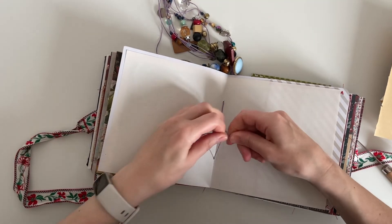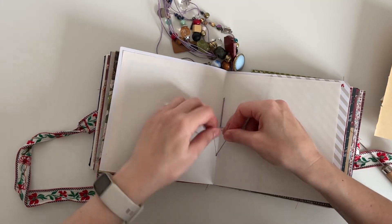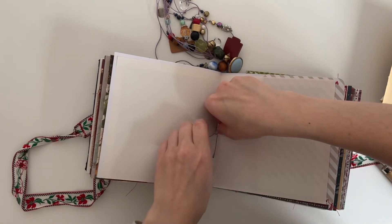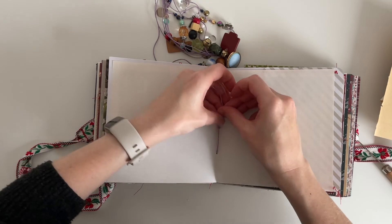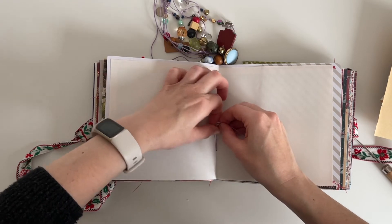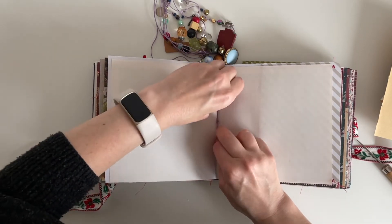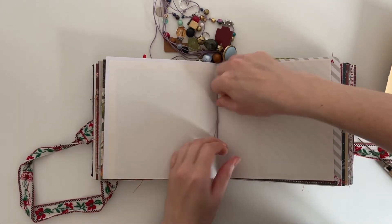It is a little bit tricky because there isn't a lot of thread to work with, but I wanted to try and tighten them just for my own peace of mind. If you're just removing the odd page or trimming a couple of pages down you probably don't need to do this — it's probably unnecessary, but I just wanted to do it for my own peace of mind. The only signature I don't re-tighten is the last one with the envelope in, because I'd have to untie the envelope.